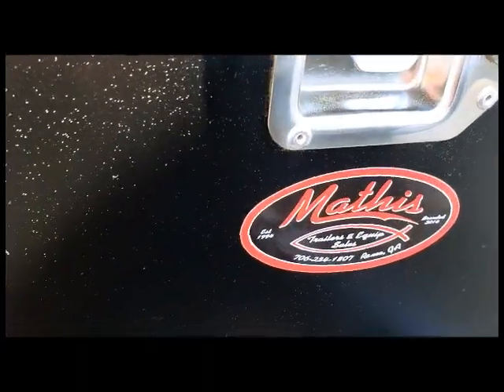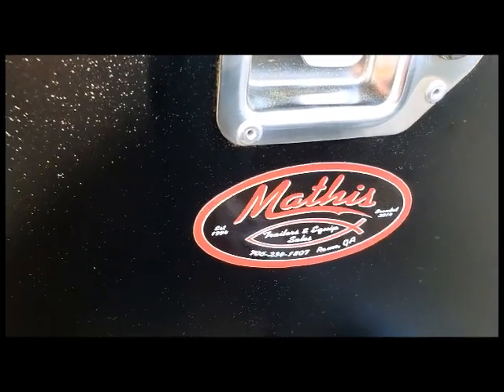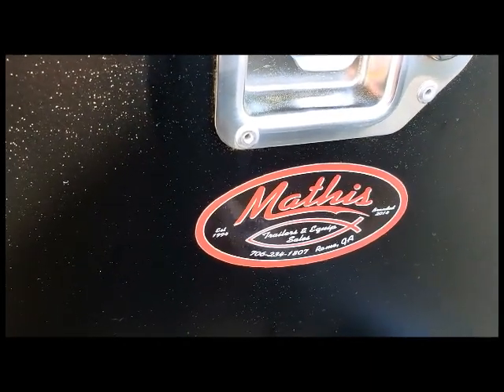That's where I bought my tractor at, and this trailer actually — Mathis Tractor and Equipment up in Rome, Georgia.